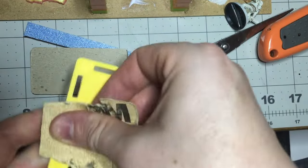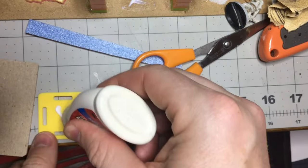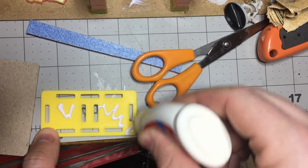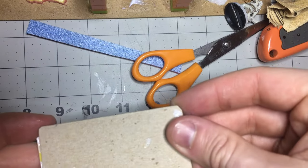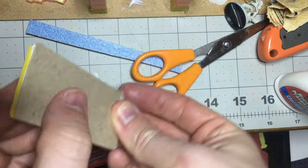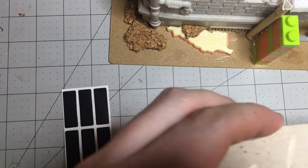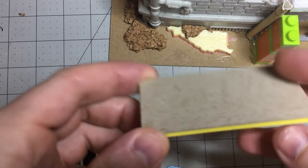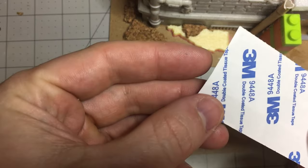It's important when working with plastic to lightly sand everything — not just for paint to adhere to it, but also for glue. Right here I'm using a little bit of PVA glue and pressing that card to the top. I know I wanted some more detail on the top.